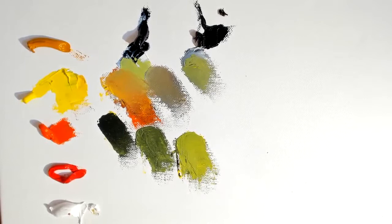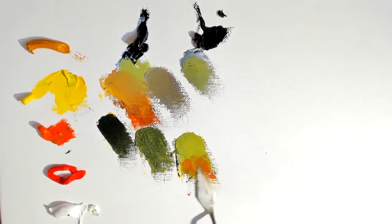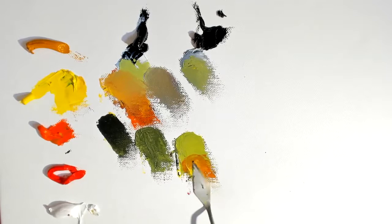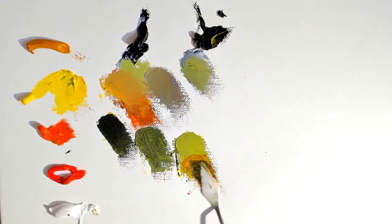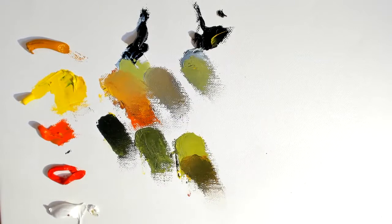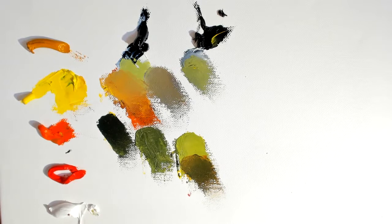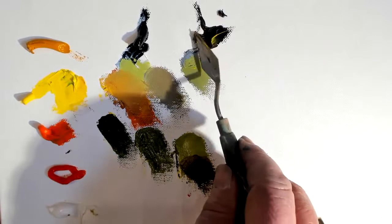If we mix some orange into this, we're going to make a different kind of green — one with a nice warm orange quality to it. The amount of yellow and black will determine the orange character of the color we put against the one already there. You can go black and yellow, black and orange, and black and red. If you were painting a tree, you would see these combinations next to one another.